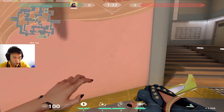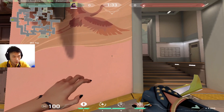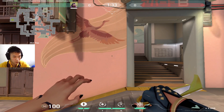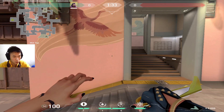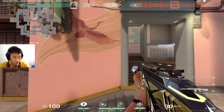You can do it backwards too. It's a bit harder but it's more practical to do it backwards. Same thing — as soon as your view just pops up like this, that's when you jump. This is a bit harder though. With a gun out it's the same thing.